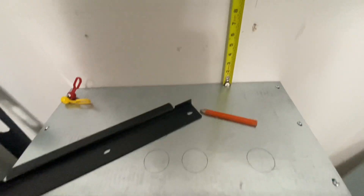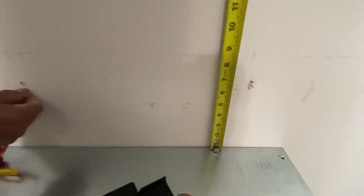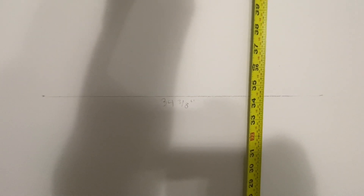Once you have your 6 inches marked out on the wall, you want to pull 28 and 3/8 inches up from that, which is 34 and 3/8 inches total — and that is where you're going to mount your bracket.